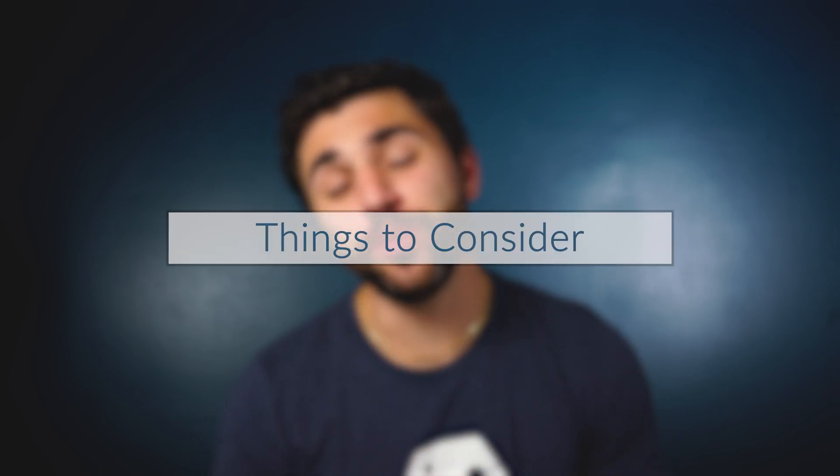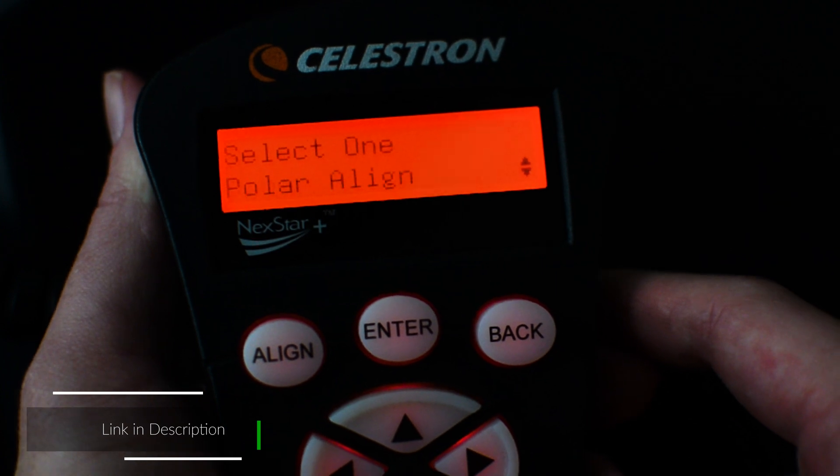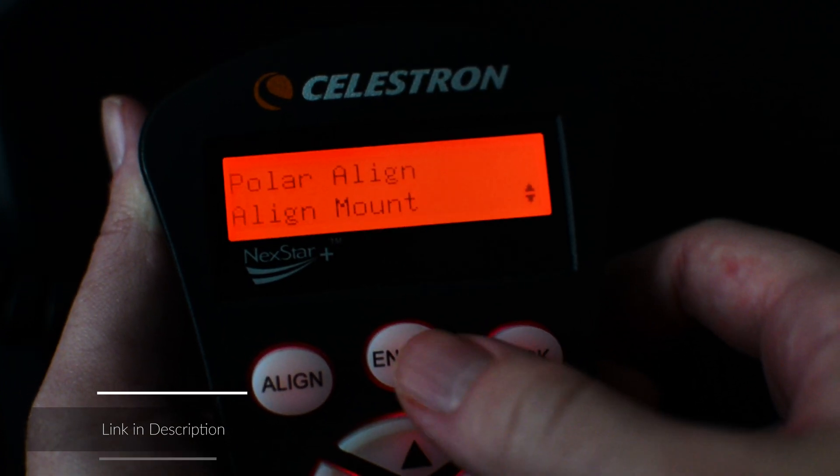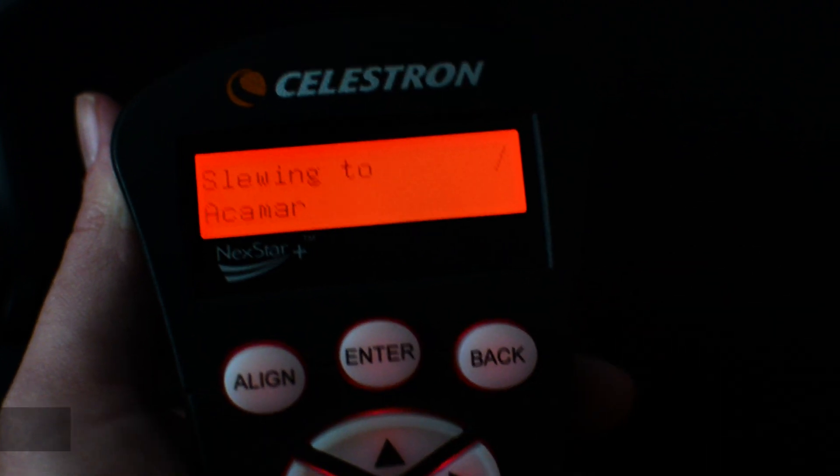Here are a few things that we think you need to know before diving in. The first thing is that this mount doesn't actually have a built-in polar scope. Instead, the hand controller has the All-Star Polar Align function, which prompts you to center a star in your eyepiece by making the necessary adjustments to your altitude and azimuth knobs.